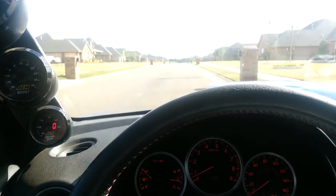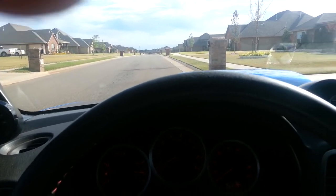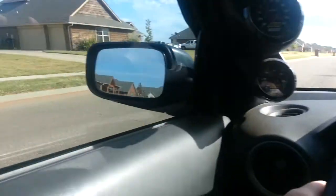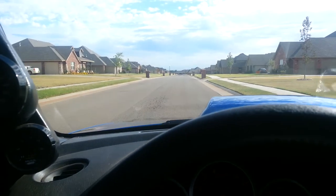Let out the clutch so you start rolling. I'm kind of on an incline so you have to really let out the clutch right — if you let out too hard the car will stall. I'm going really slow so you have to wait. Okay, I'm able to let the clutch out now. Start adding gas.